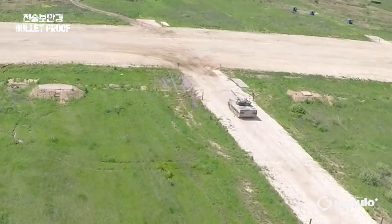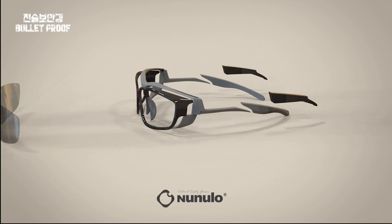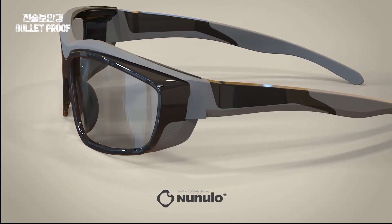It provides an even wider field of view with no blind spots. The Newlos Tactical Safety Goggles are an innovative eye protection solution optimized for airsoft games, focusing on design and tactical functionality.